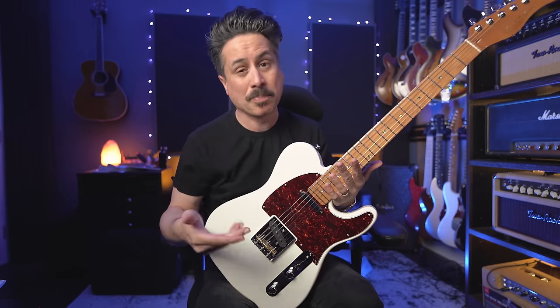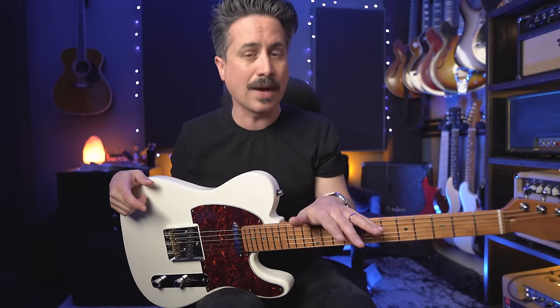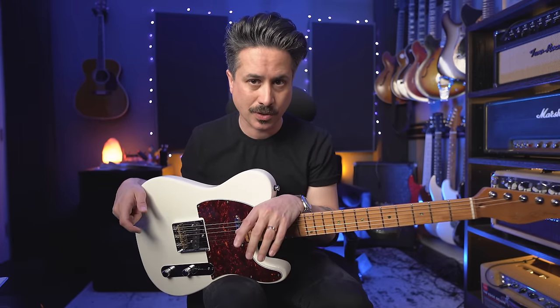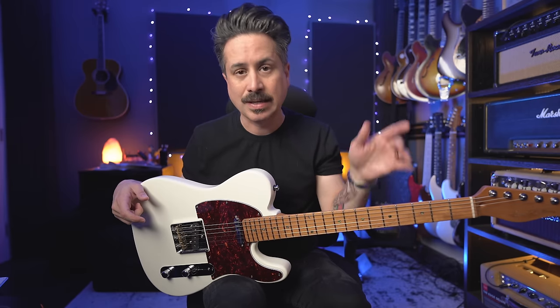I always like a chunky neck — it could be bigger for me, but I think it's a really solid down-the-middle type neck shape. The pickups sound really good too. These guitars actually sell out really quickly online and I had to get on a waiting list at Sweetwater to get one. While I did that, they said they'd send it as soon as it's ready, but they also wanted to sponsor the video. So thanks to Sweetwater for sponsoring the video and getting this out to me so quickly.